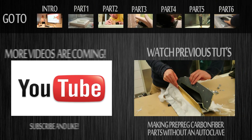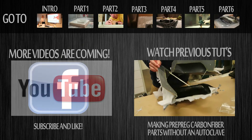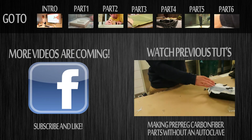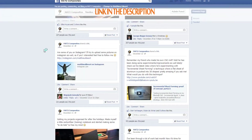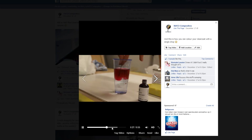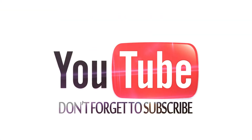Thanks for watching. This was the last part of the seven videos that were uploaded, but more videos are coming soon. Have a look at my Facebook page for updates and to see what the next projects will be — more than 500 people already like my Facebook page. If you like this video, give it a thumbs up, comment, and share with your friends. Subscribe for more and see you next time.